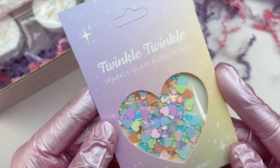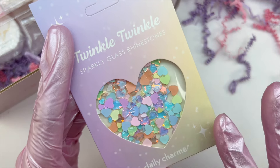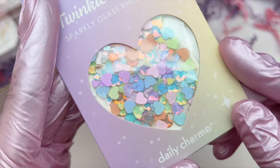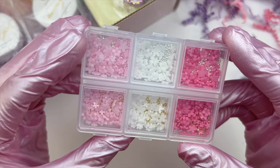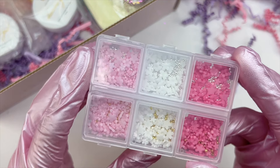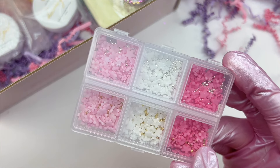The next item are some Twinkle Twinkle sparkling glass rhinestones — these ones are colorful and heart-shaped, so cute. There are a bunch of different colors with that iridescent reflect that I absolutely love, and there are both smaller and larger hearts. I cannot wait to use these. The next item are these very popular and trendy flower charms — once spring hits I love using these. They can be added to any nail set and just make it look so much prettier.